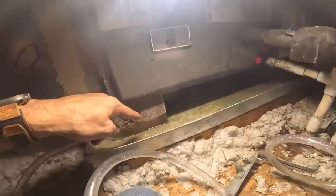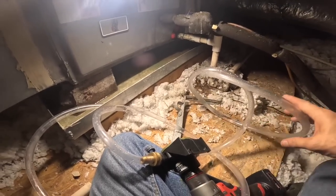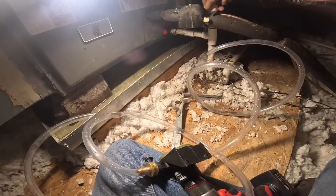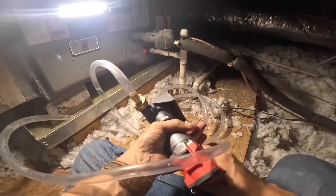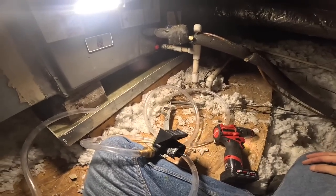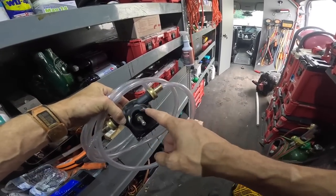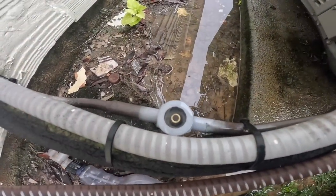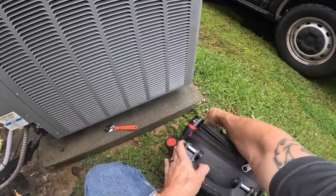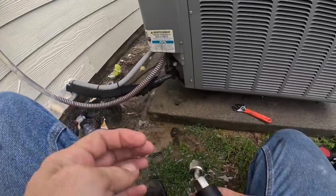There's very little water left. Let's get the system to come on outside and check pressures. That's my little contraption — I got this pump at Harbor Freight, and these connections and the hose at Lowe's. Sight glass looks good. I guarantee that drain is flushed out now.